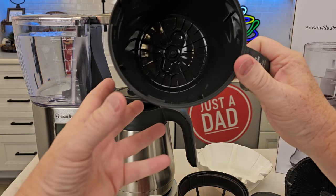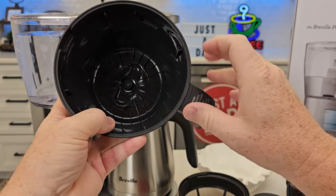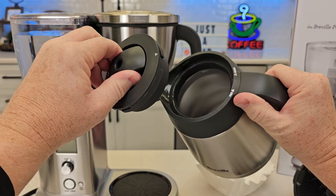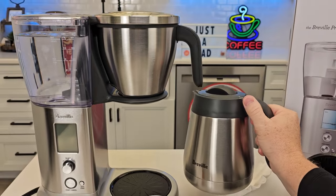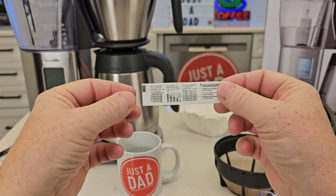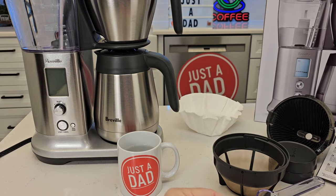Now the filter basket — we don't have to put a filter in here. We're just going to leave this empty, but we do have to make sure the lid is on the carafe and install the carafe. So it does come with this water softness strip. We're going to open it up. I've got a cup of water here — that's my tap water out of my sink.